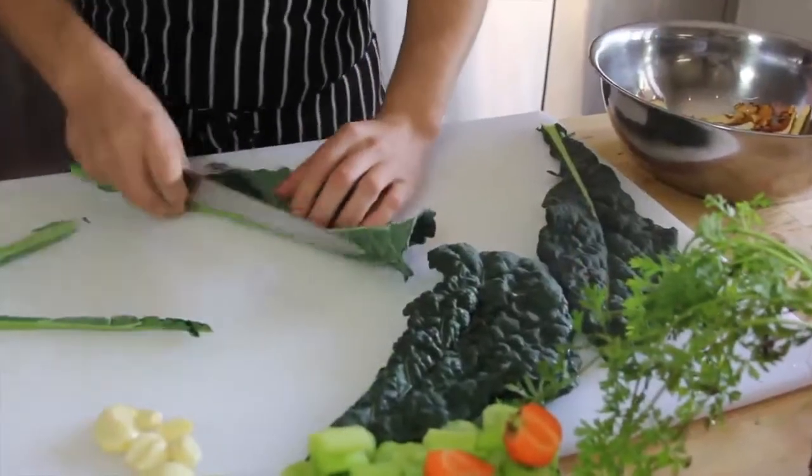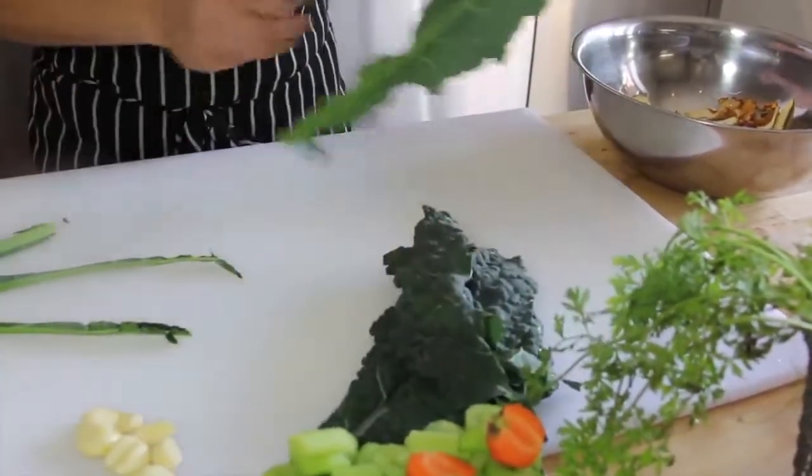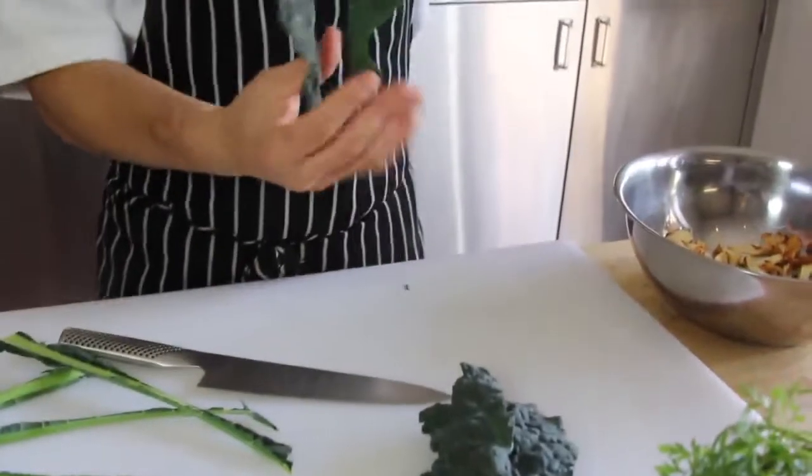I like to remove the majority of the inner ribs if they're firmer, longer ribs and the kale leaves are more mature. So we'll go ahead and just trim those off, and then we're left with the beautiful leaf itself.